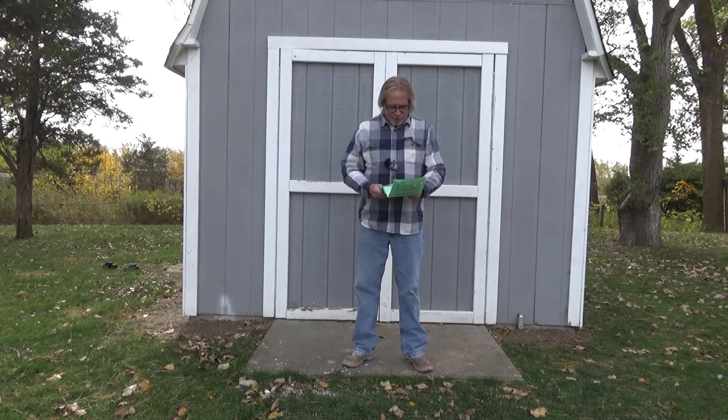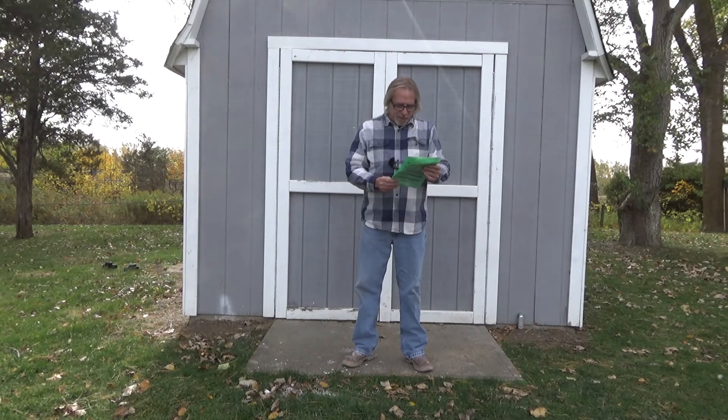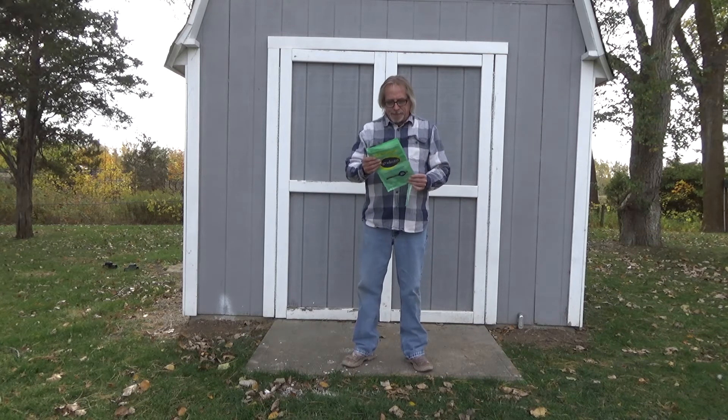So again, this is Smell-Ease. Large bags, eco-smart, natural, safe, non-toxic, cordless. It just didn't work for us.